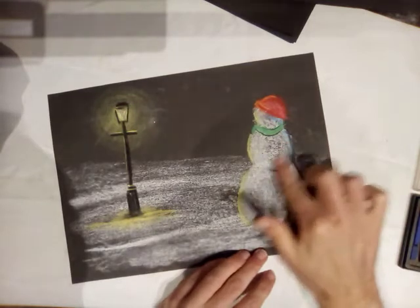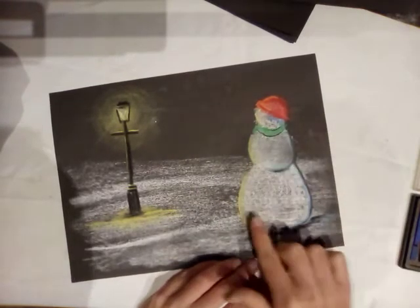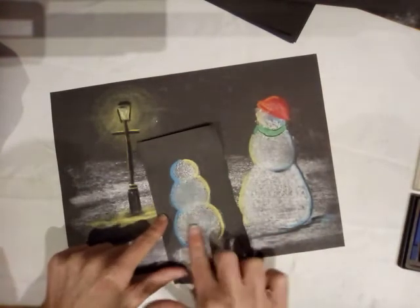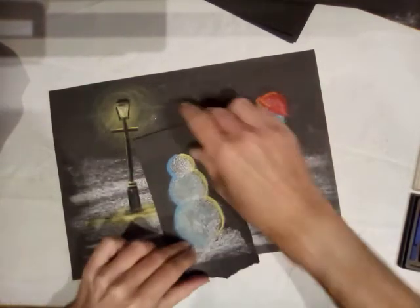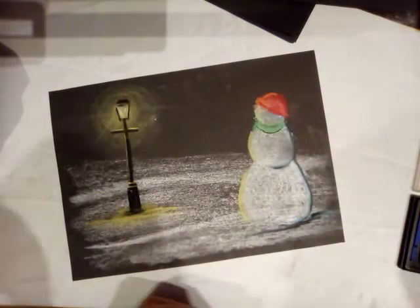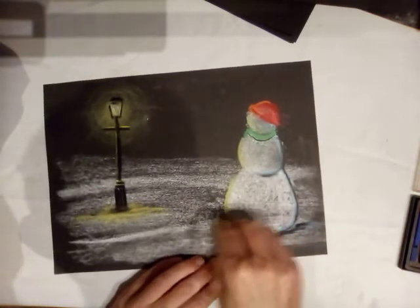I'm now going to blend that in. One of the things I teach the children is when you're blending, try and follow the shape you're working with. I've got rounded shapes so I'll use a rounded blending pattern — I won't go from side to side because that just makes it look flat. If your fingers are getting in the way you can use a cotton bud. If you over-blend the colors don't worry too much — you can just add a little bit more white. You can only add so much though, because after a certain point your paper becomes saturated with chalk dust and you can't put any more on.